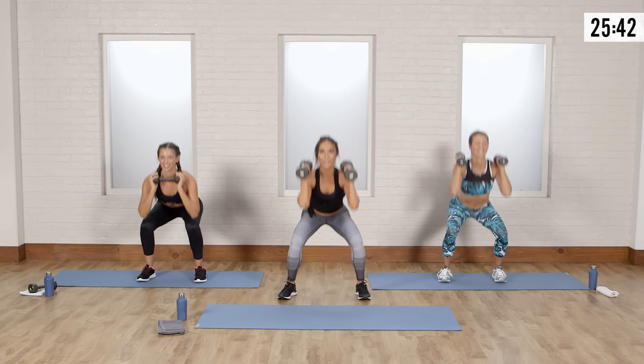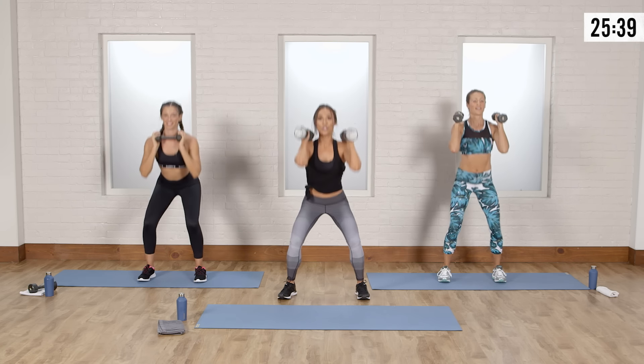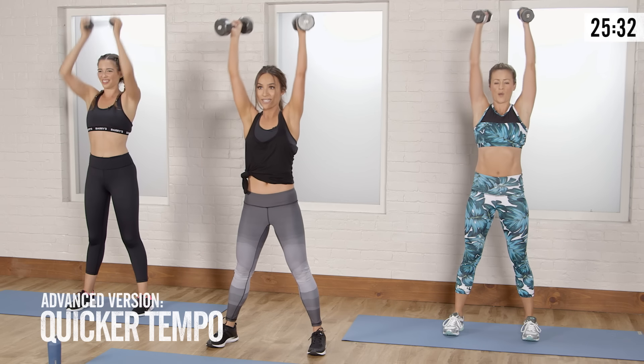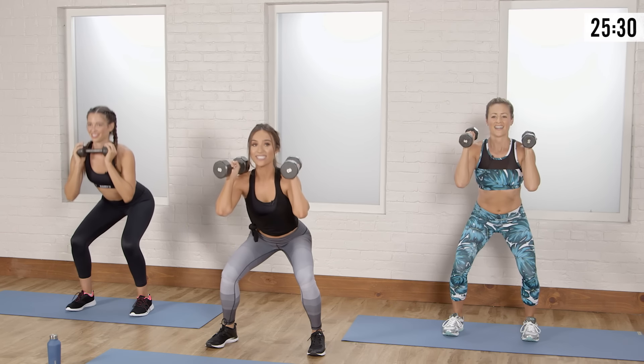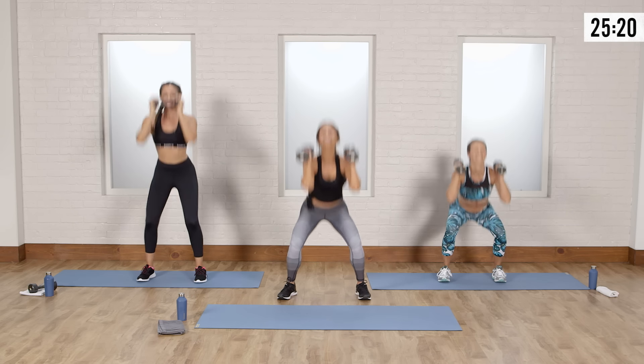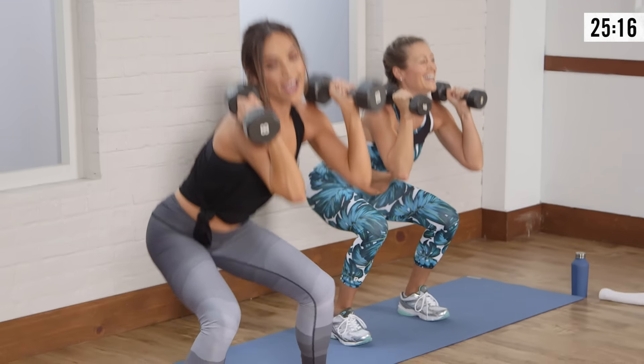Drop, drop, drive. If you're advanced, you can go with heavier weights and a quicker tempo — it's going to make it a little more challenging. Squeeze the glutes. That little extra drop is the burn — it's like drop it like it's hot. Give me one more: squat, drop, press. Perfect.